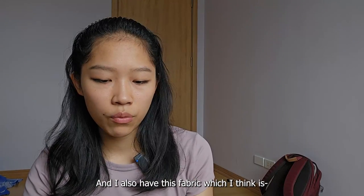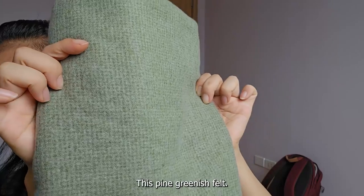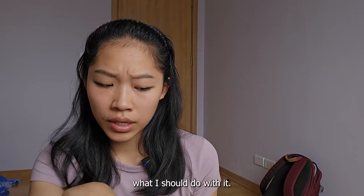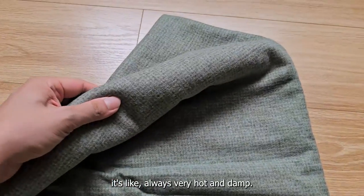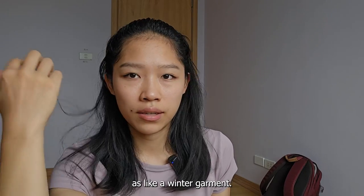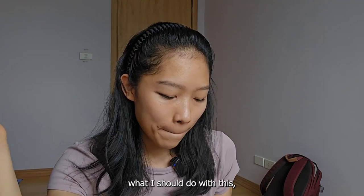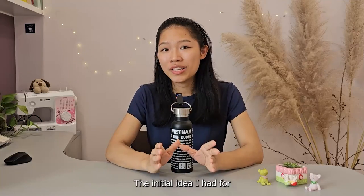I also have this fabric which I think is some sort of pine-greenish felt. I'm not sure if it shows on camera. With the climate in Vietnam it's always very hot and damp, so I'm not sure if I feel like wearing felt on my body as a winter garment. If you guys have any suggestions on what I should do with it, please let me know in the comments below, because I really am stumped. It's a little musty so off to the wash it goes.